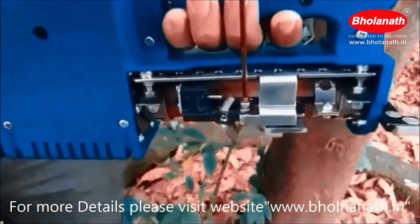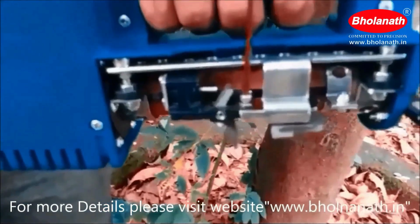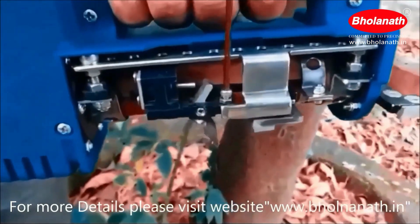The grub screw here is used to set the depth of cut by rotating the screw in a clockwise direction.